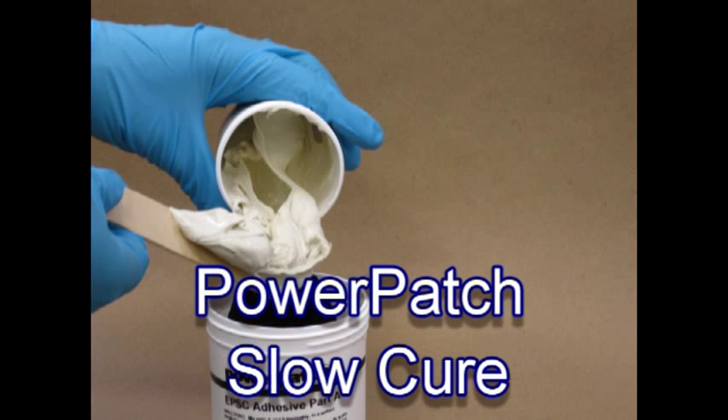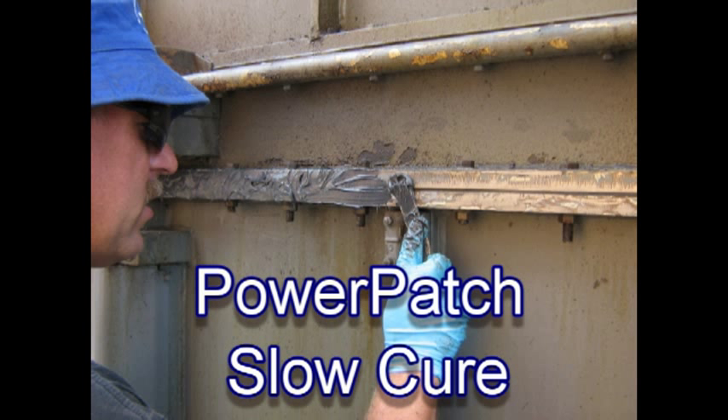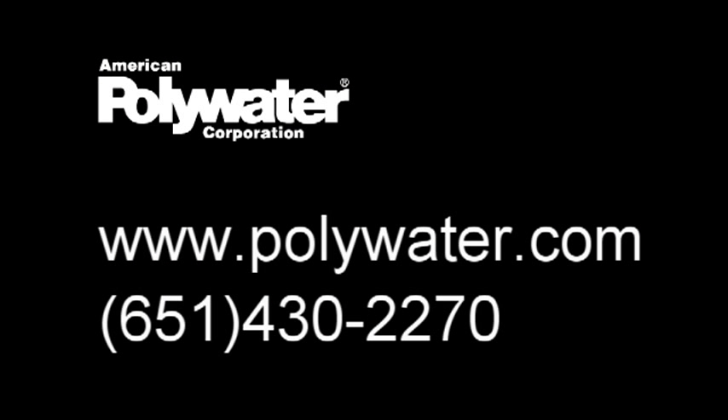For large repairs, try Power Patch Slow Cure. To order, contact American Polywater.